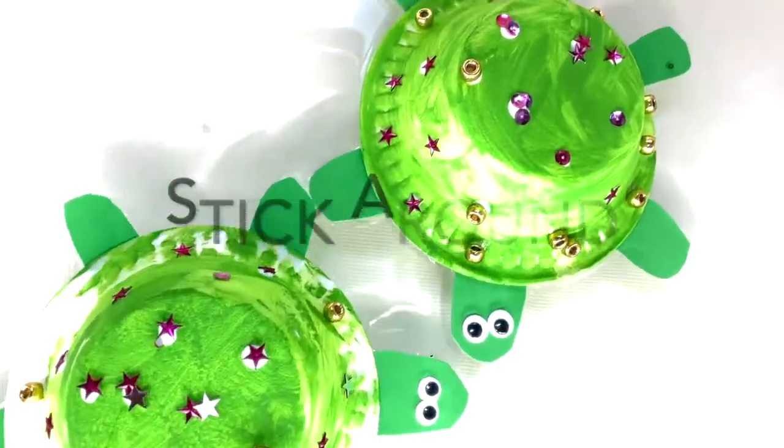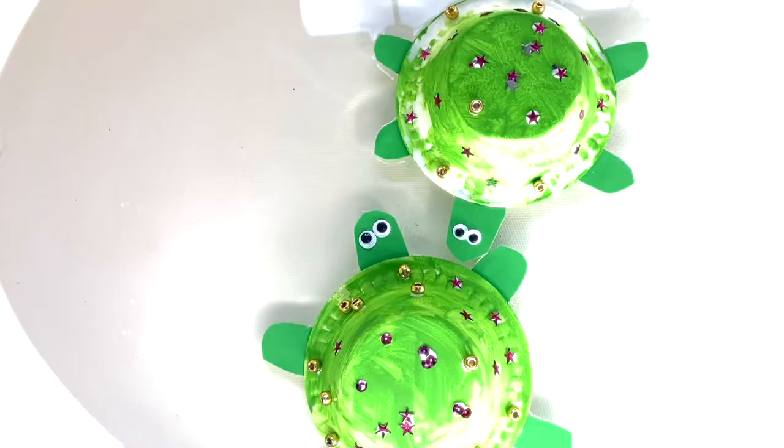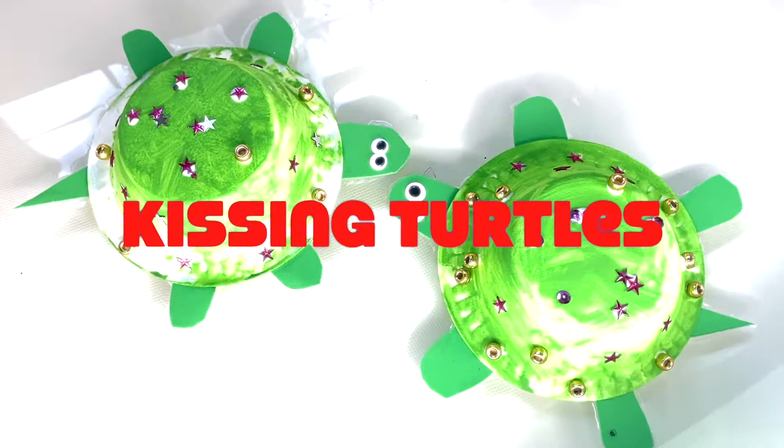Stick around to see how we made these really cool floating sea turtles in about three steps, and it took like less than 10 minutes. You will not want to miss this, guys. Stay tuned.